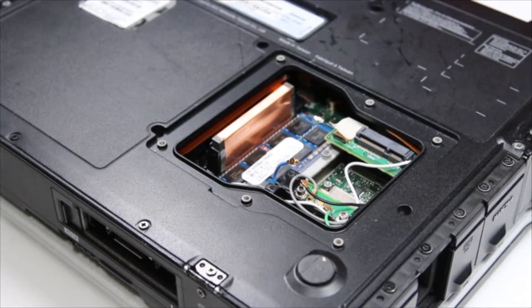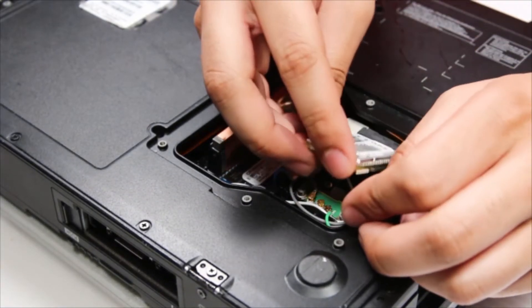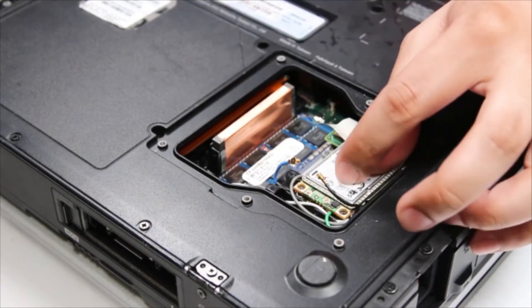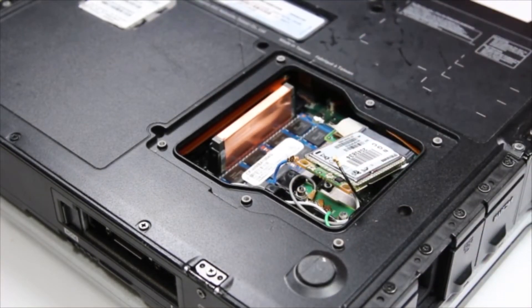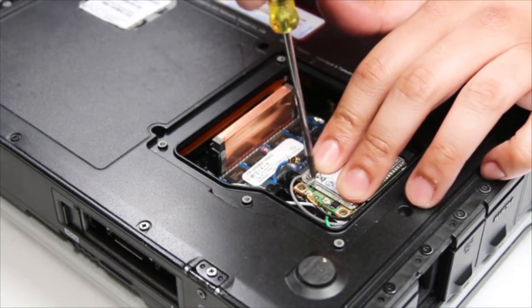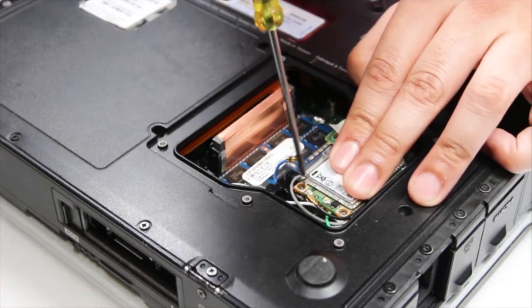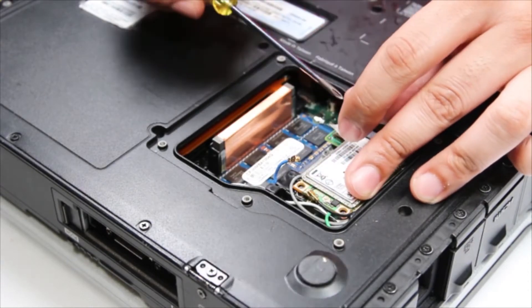Because this is just an example, I'll put that same card back in. You want to screw it back in, fasten the connectors, and we're all done. Assemble back in the same order.